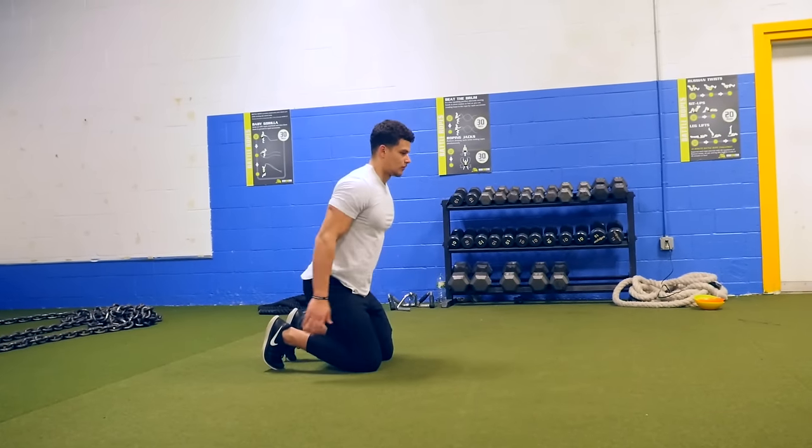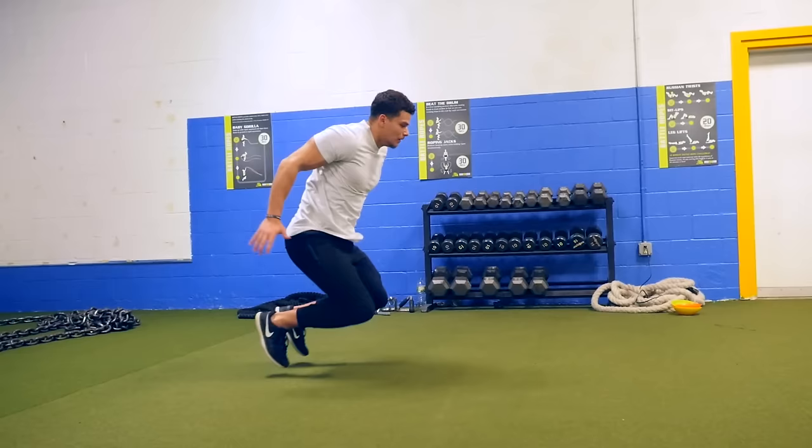What you want to do is drop down near your heels, and swing upwards through your hips, upper body, and arms.